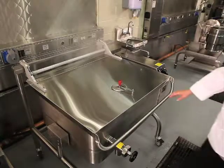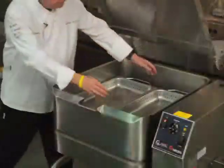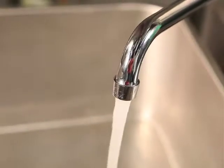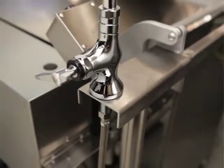Today we're going to start our demonstration with steaming using the optional steam inserts. Did you know that you could stack those racks to provide four pans of steaming capacity? To begin, I'll add about two inches of water to the bottom of the pan. This is made easy with the faucet option.